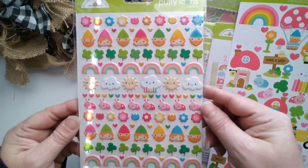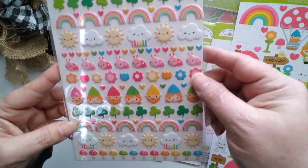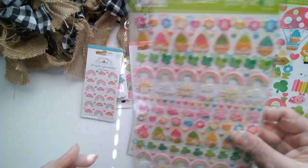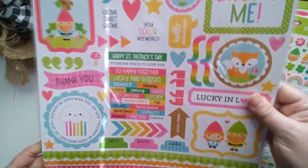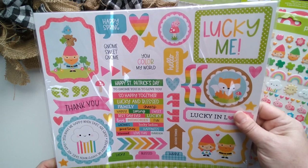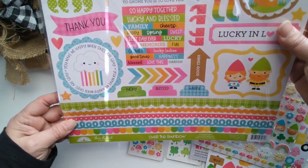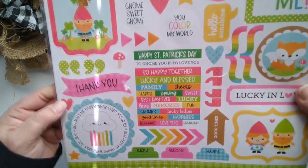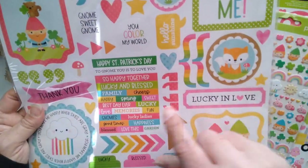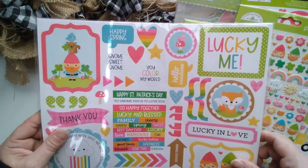Puffy icon stickers. I love these. So amazing. Now let's do the 12 by 12 sticker sheet. This and That is what they call this. You get borders down here, you get large icons, small little icons, words, quotes — so many.